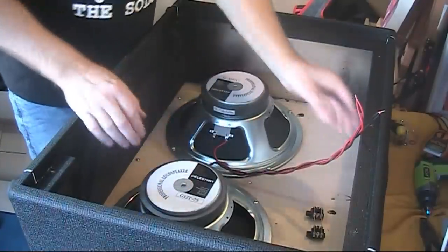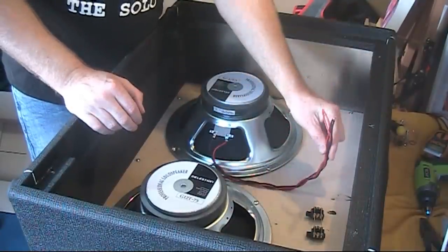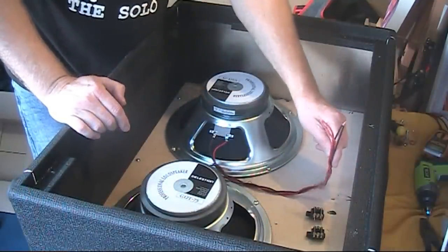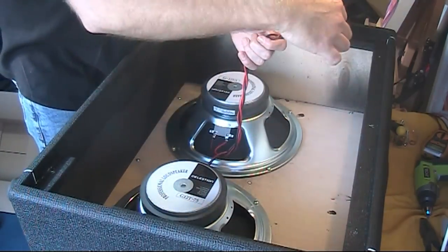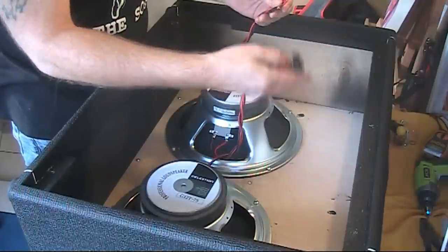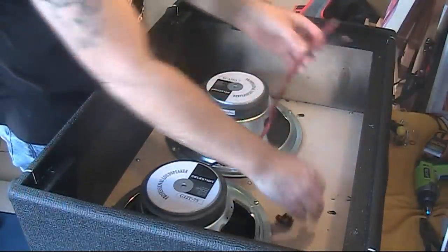I've soldered them. Cut the wire to length and checked the length — making sure that when it shuts down, the wires aren't all flapping around in there, but still enough wire so I can actually solder it. I'll crack on and do that now, get that done, put it all back together again, and we'll see what it sounds like.